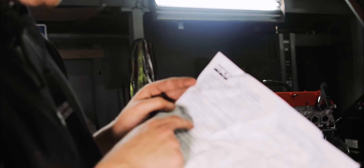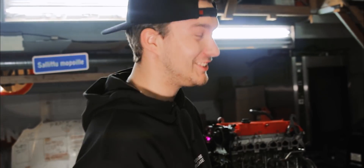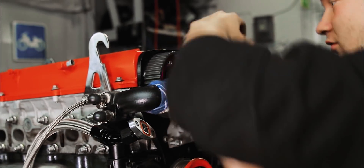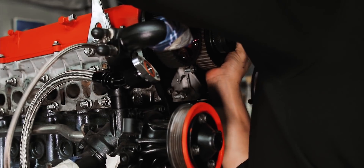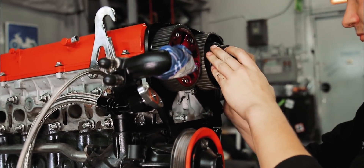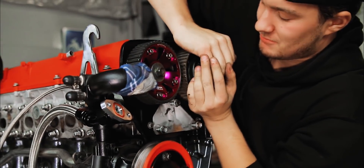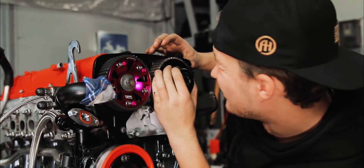Asennusohje olettaa, että sinä osaat käyttää työkaluja. En mä voi tätä tehdä, en mä osaa käyttää työkaluja. Mikkonen. Noniin, se meni aika reippaasti. Taas vähän reippaasti. Kato p***!